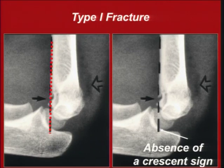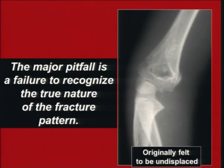This is a type 1 fracture. The other thing is the absence of a crescent sign, which I'll explain as we go on. There is a major problem here to differentiate between type 1 and type 2, because this looks undisplaced, but actually this is a fracture in varus.